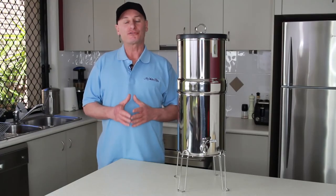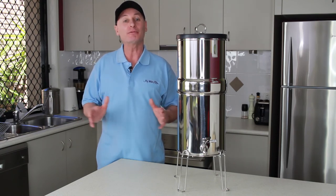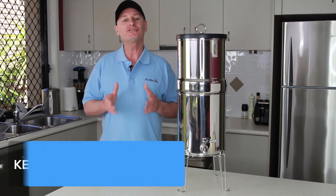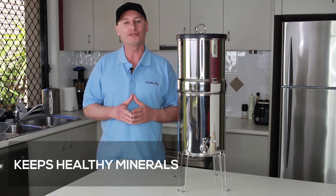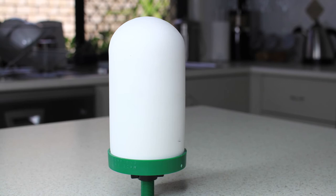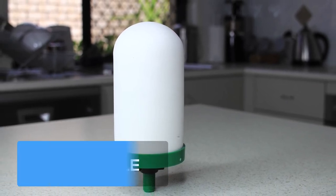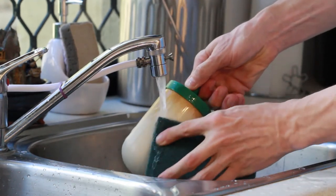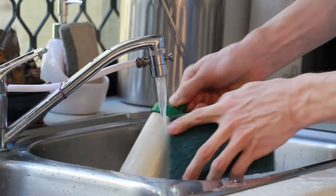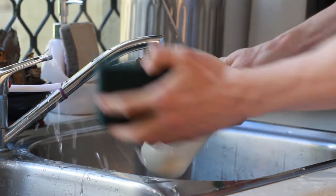The beauty of this cartridge, apart from the fact that it removes all of those contaminants and chemicals mentioned, is that it still leaves the healthy minerals in the water for you and your family to drink, which is what is required for healthy living. It is also cleanable — if the sediment in your water is blocking the outer ceramic shell and slowing the flow rate, you can simply use a new scour pad to give it a light clean under flowing kitchen tap water, and your candle will perform as good as new.